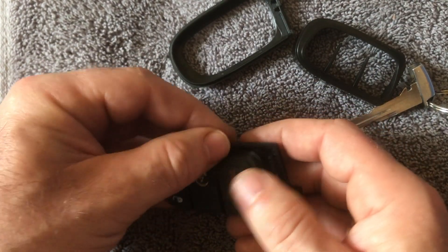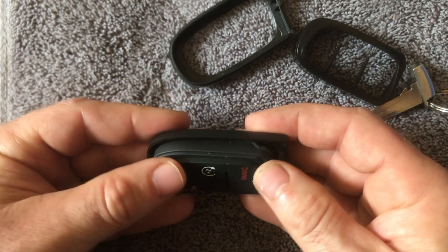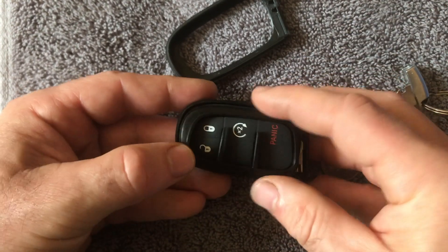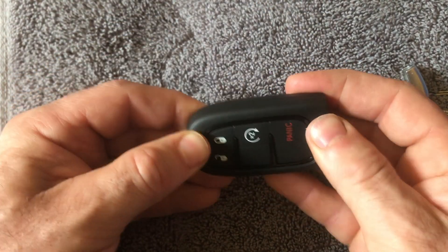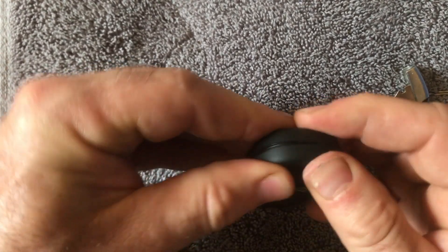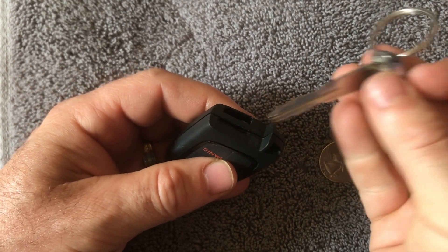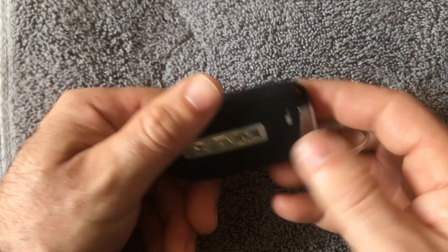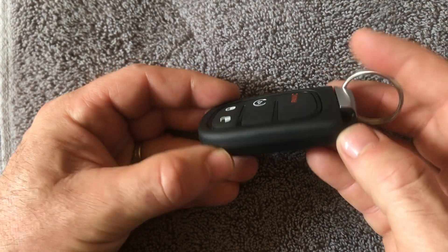Next, put the fob cover back on and get it seated correctly. Then take the middle cover, push it on, and make sure it clicks on. Finish by putting your emergency key back into place. And that's how you change the key fob battery — hopefully this helps, and as always, thanks for watching. Please like and subscribe.